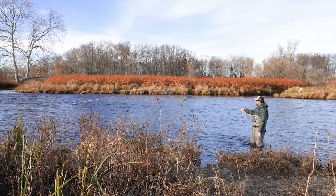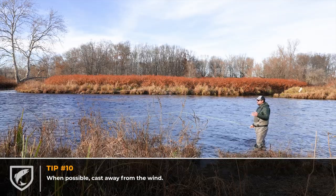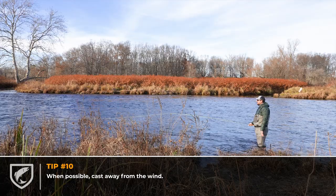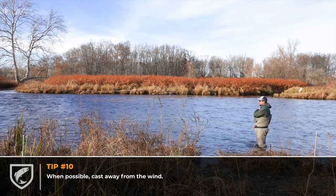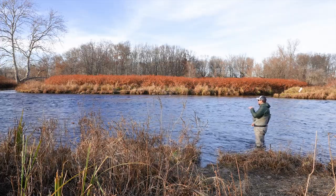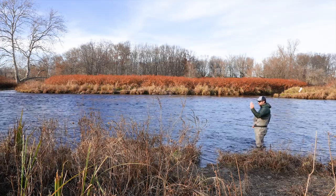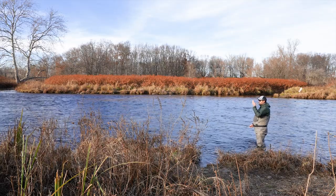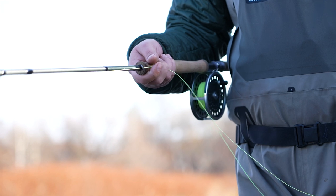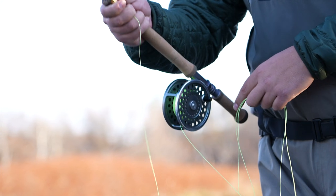Another tip: when you're swinging flies and doing spey casts, you always want to cast away from the wind. We have an upstream wind coming at me, so I want to cast off my far shoulder — the shoulder that's up-river. The main reason is if the wind picks that cast up, it's going to fly out away from you. If I was casting off the near shoulder, that wind would blow the line right back into me — I've hit myself before, popped hats off my head, hit my sunglasses. So always cast away from the wind.